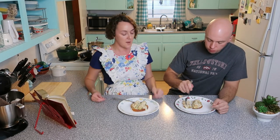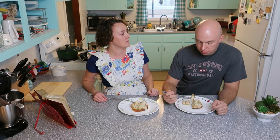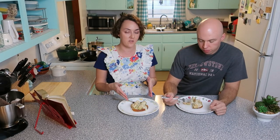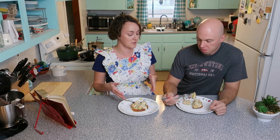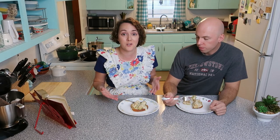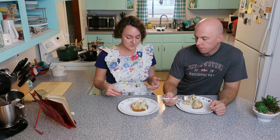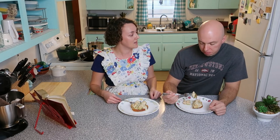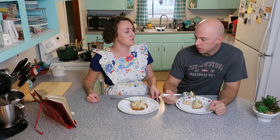Yeah, I would actually make this again. I like it. It is totally outside of our comfort zone — I've never made anything like this really before. I don't cook cucumbers, but the cooked cucumber works. I like it. I do too. So kudos to Fanny Farmer.